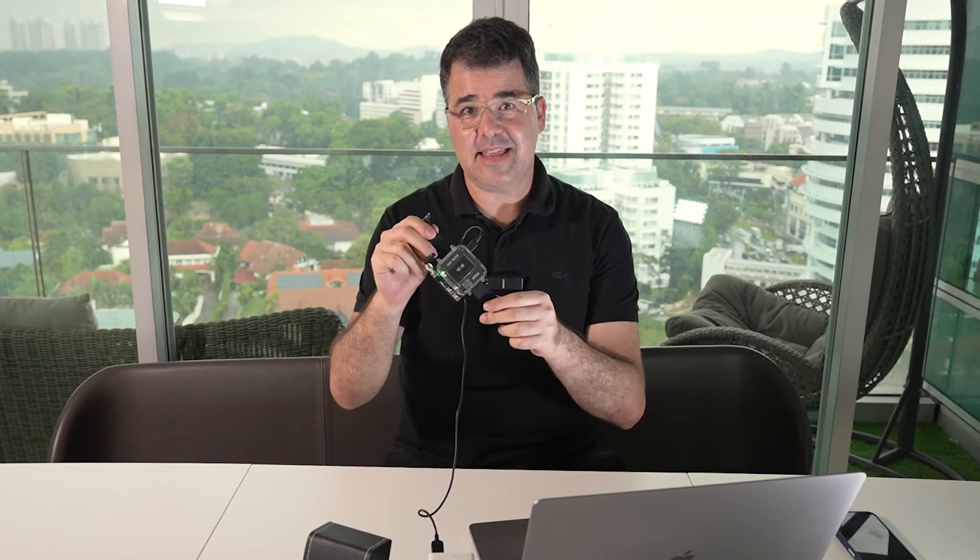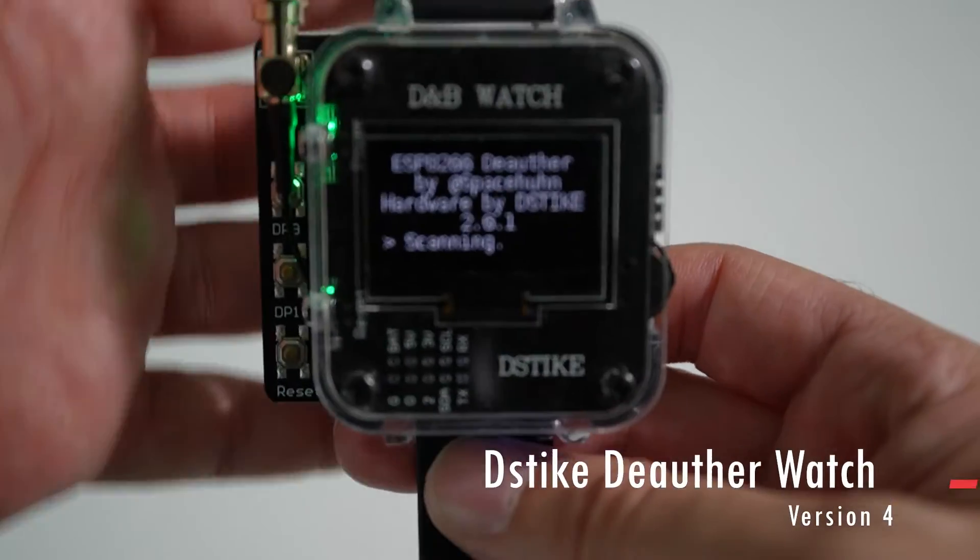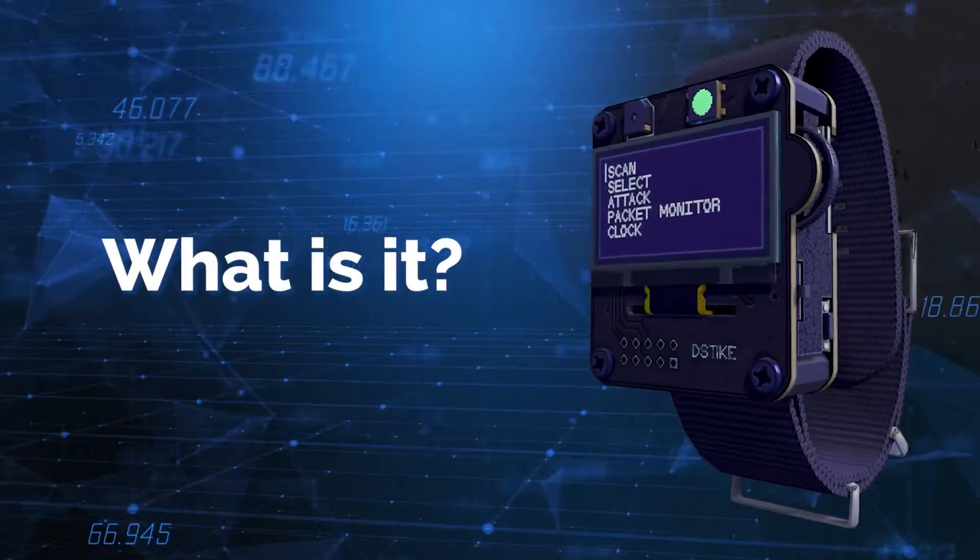Since mechanical watches might be one of the last elements not connected to the internet, I was always intrigued by digital watches, especially after seeing them in the movies. So it was a no-brainer to buy this watch and connect it to my second passion — cyber security. What we have here is the deauther watch version 4.